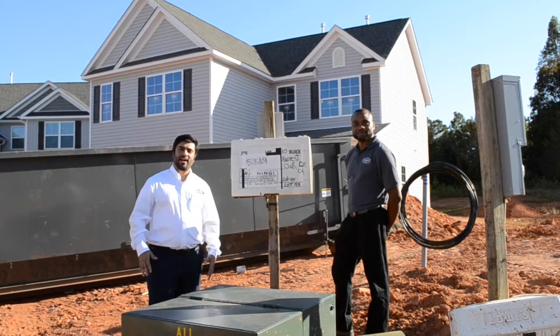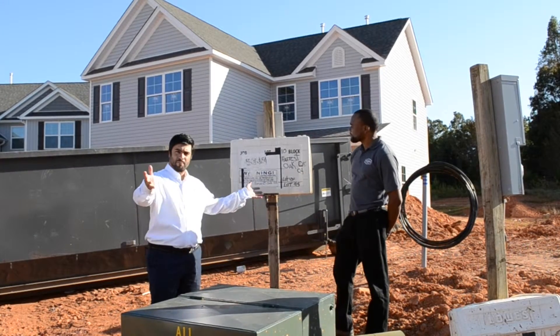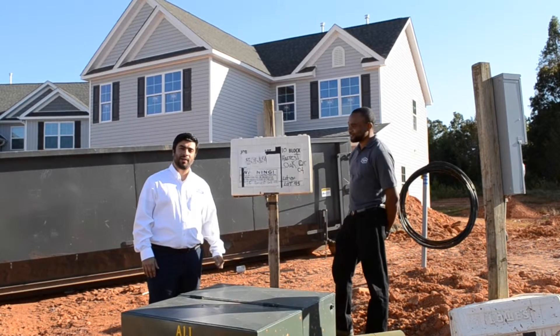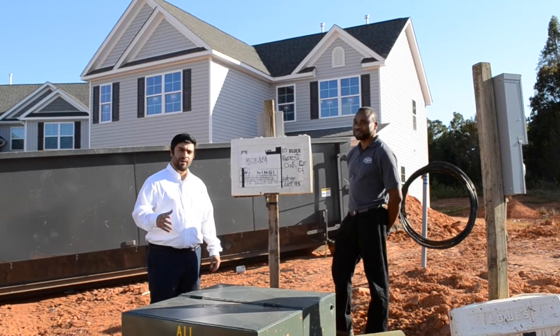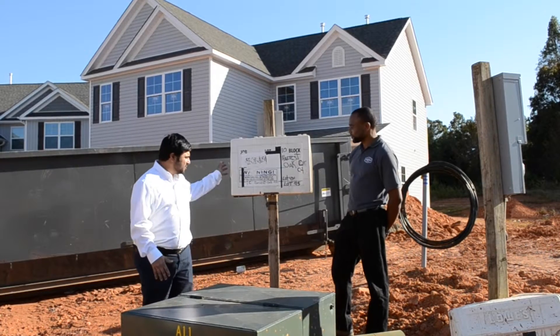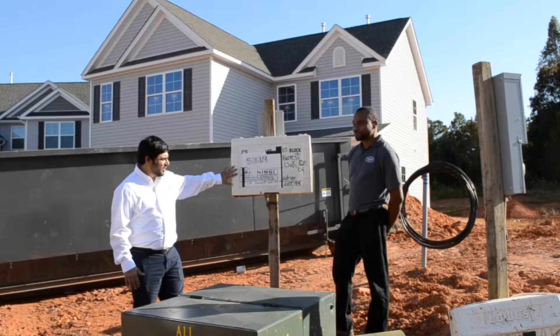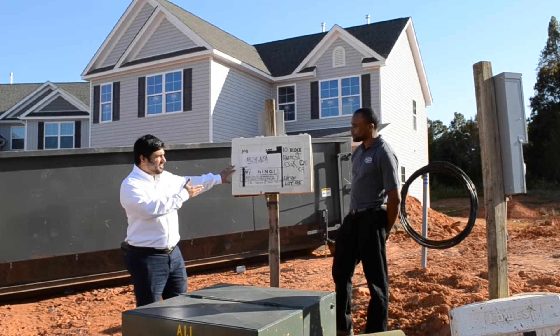So we're outside now. This is your home site that you've chosen — you're starting the process of the building. If you come out and you drive by, you'll probably see one of these white boxes. Can you tell me a little bit about what this is?